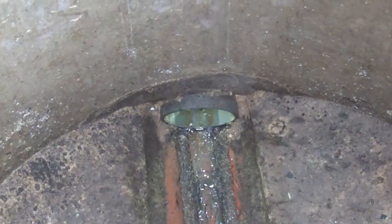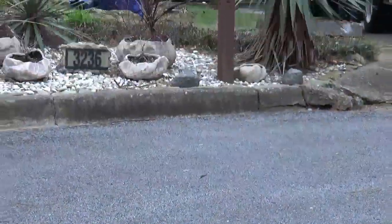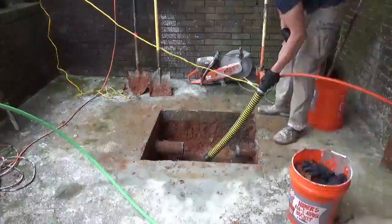This is the camera being pulled back from the manhole. You can see that the sewer line goes from this house all the way into the manhole.